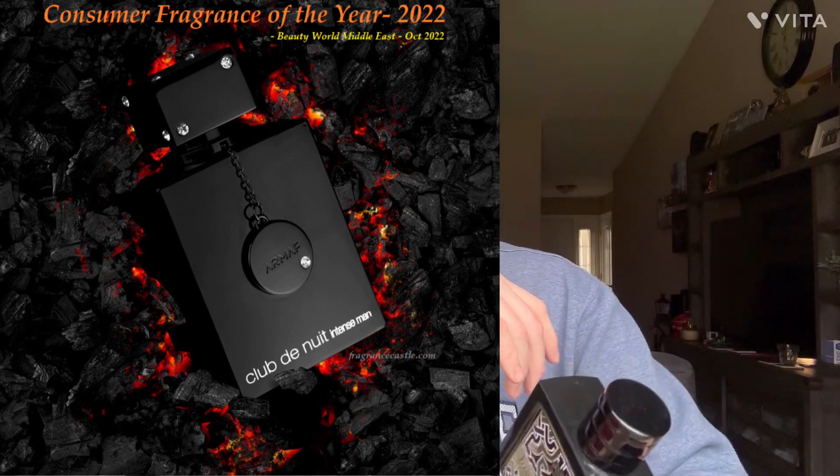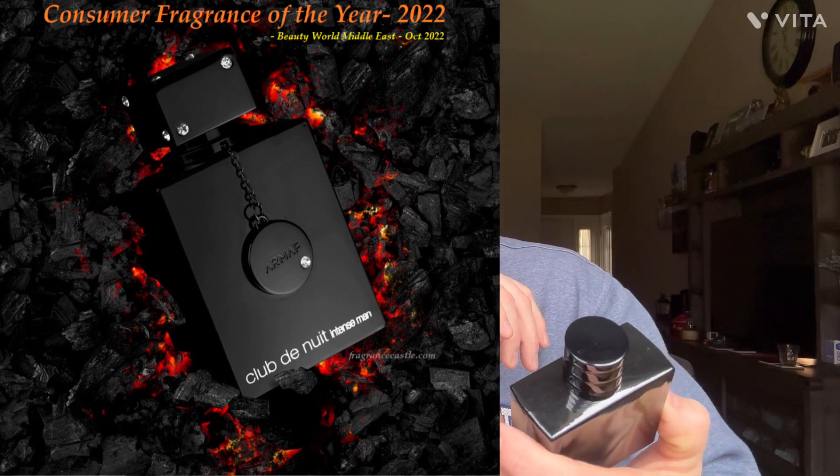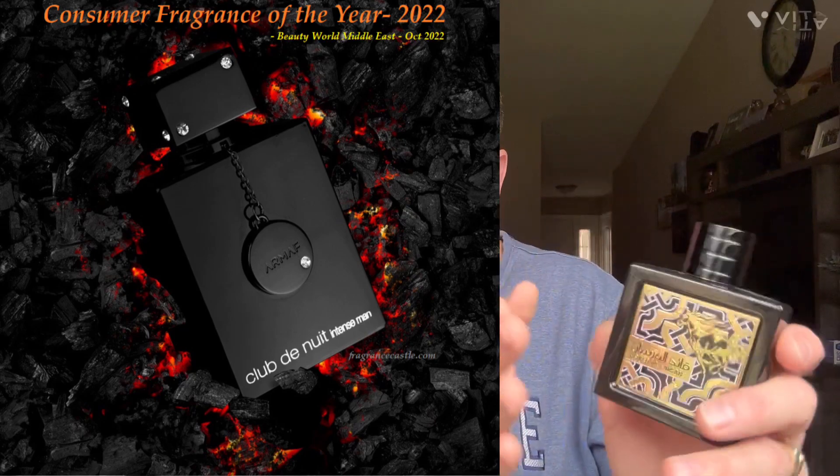Club de Nuit Intense Man by Armaf is a better fragrance than this — in fact I think I like Intense Man better too, though they're close. Cayet Alfarsan I can't wait till springtime to really start wearing — even though I think you can wear it in winter because it's got enough going on where it's not just a bright juicy pineapple. Ruby Edition is more suitable for colder weather personally, though you could wear it any time of year — it's just a warmer, spicier fragrance.